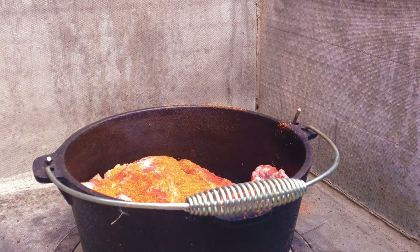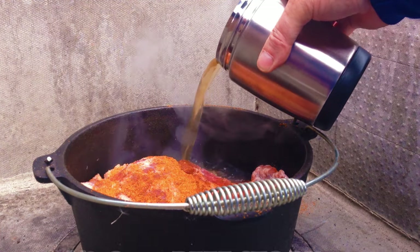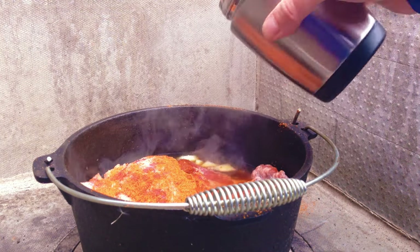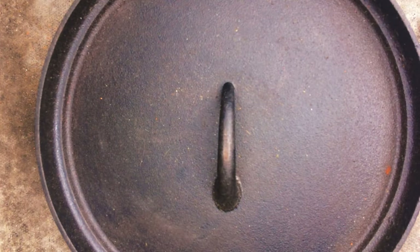Why do we use Worcestershire sauce? Because I can say it! We're going to add about 500 mils, that's about two cups of beef stock. We don't want to cover the brisket — we're going to come up about three quarters of the way up. We'll get the lid on and I'm going to let this go for about four hours.